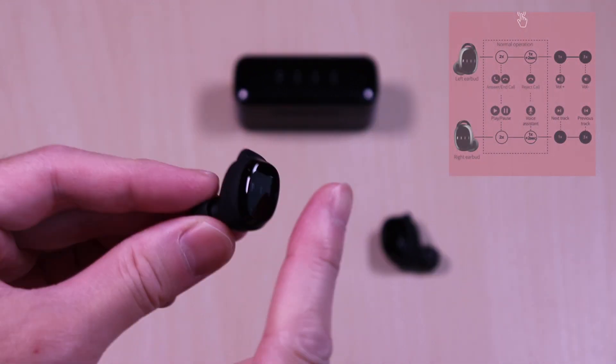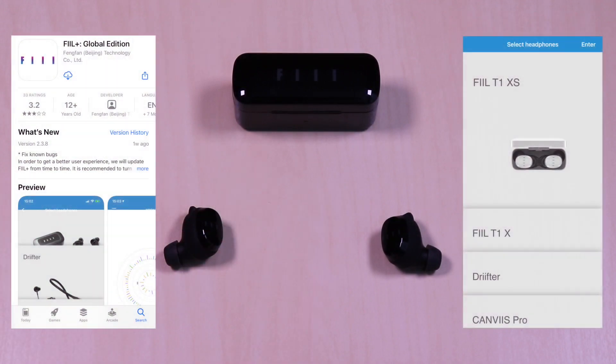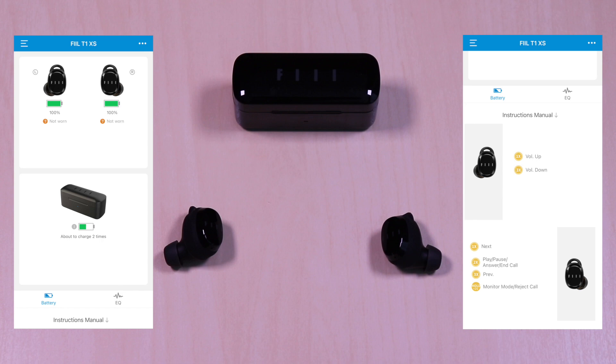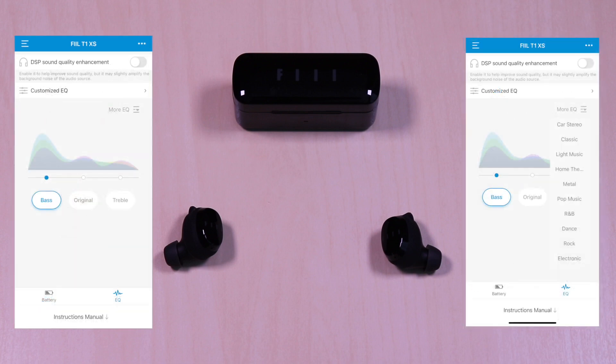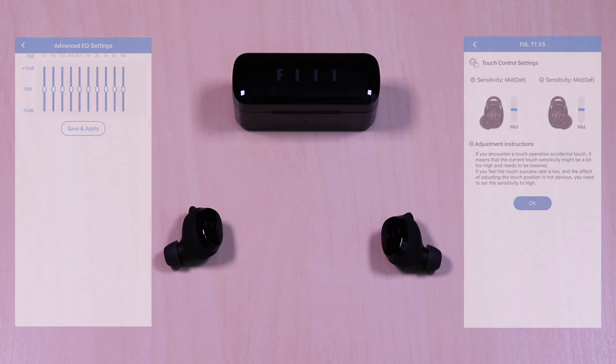Touch controls are straightforward — a few taps to get the desired functions. These also have app integration which has a good amount of settings and features. Once connected, you can see the battery status level for the earbuds and case, along with easy access to the user guide. You can also toggle the EQ from Bass, Original and Treble, or choose from a list of presets. You can manually adjust it as well and save the settings. There are options to control the sensitivity for the touch controls, and you can also change the latency mode as I mentioned earlier.